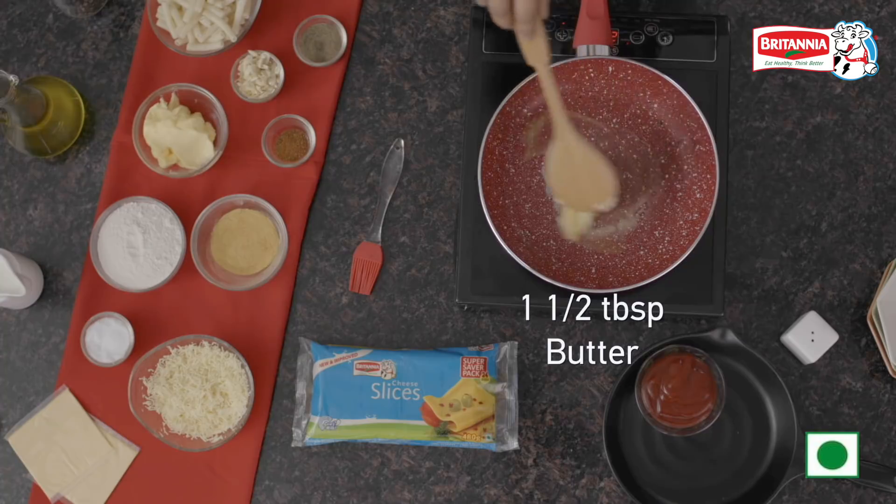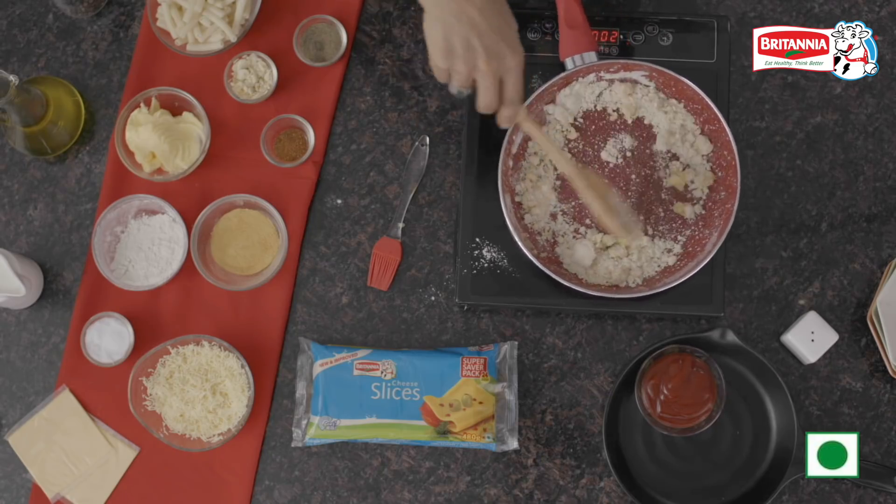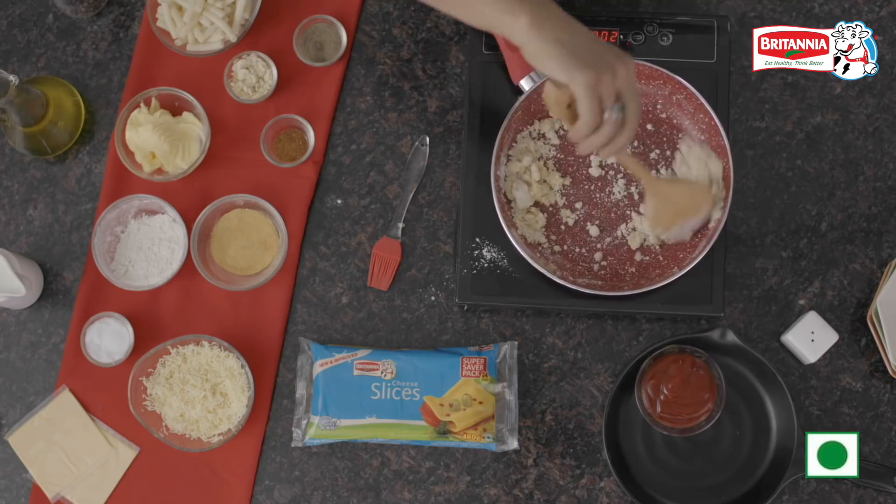First of all, I am going to make the white sauce, or the béchamel sauce. I am going to heat a pan and add butter. Once the butter melts, I am going to add a little bit of garlic flour and toast the flour for a minute or so. We don't have to give it colour — we just need to sauté it a little.